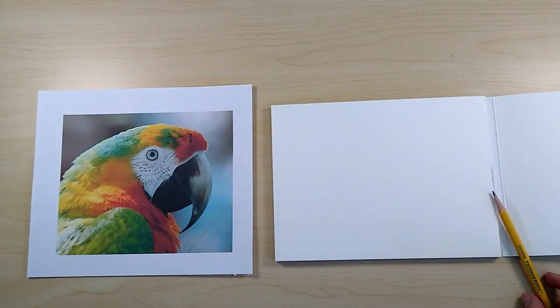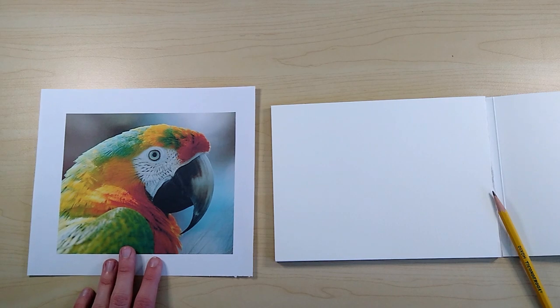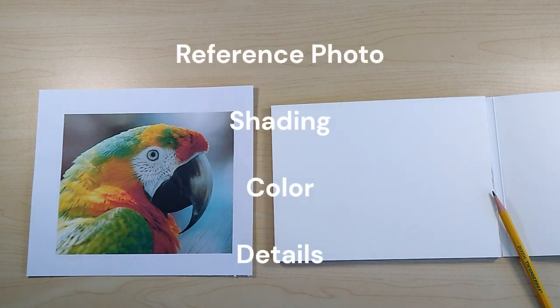Today I'm going to be going over what I think is most important for realism drawing. This does not apply to all styles of drawing and this is only how I choose to draw. There are definitely other ways to do it, but the things I found to be most important are the reference photo, shading, color, and details.